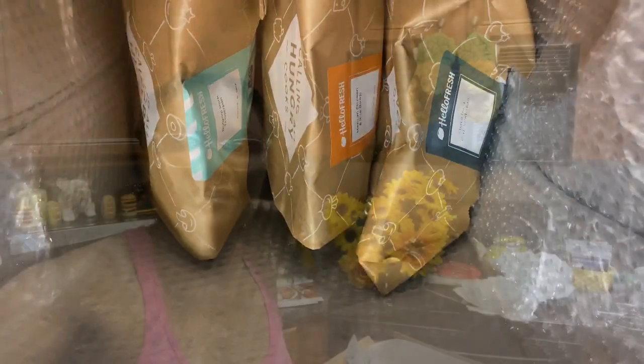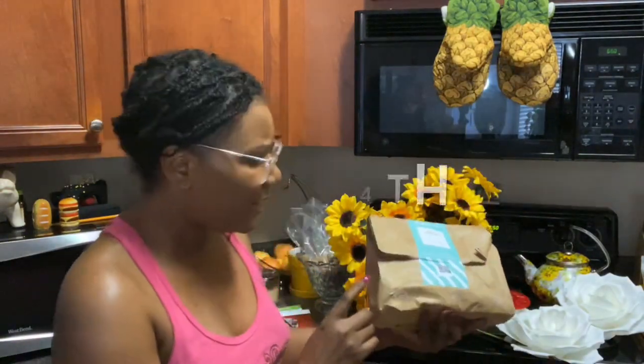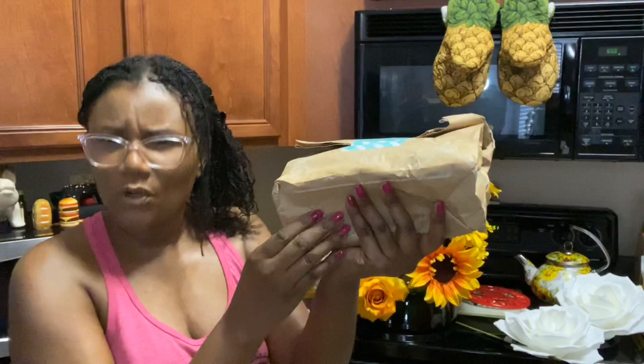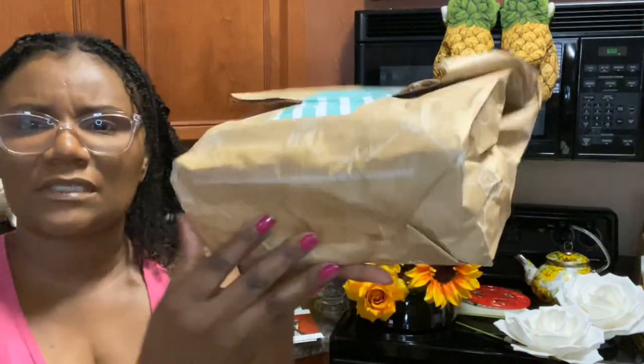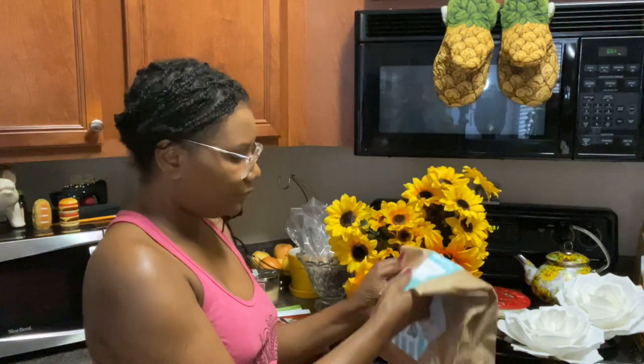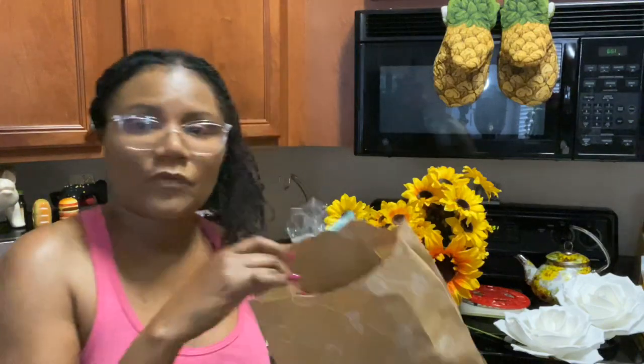Okay y'all, I'm back. The first thing I pulled out - I was a little worried about this one because it was supposed to have come yesterday and I was a little concerned. But it still feels cool and it's also moist underneath, but it's a paper bag. Inside here is supposed to be the pork tenderloin content.